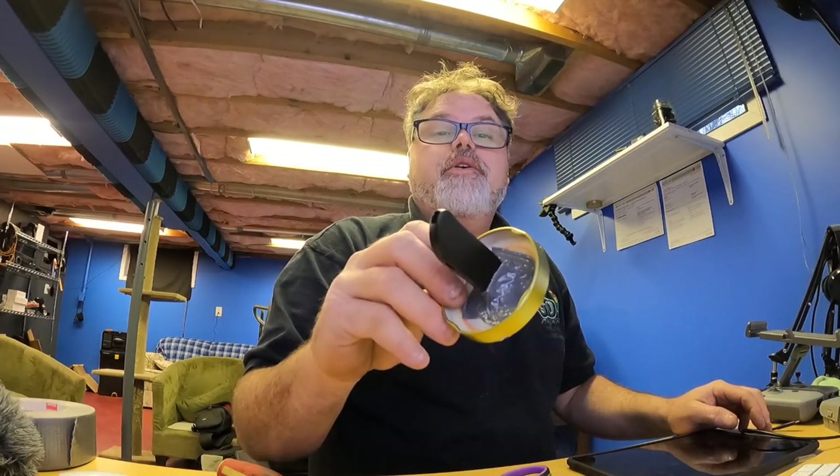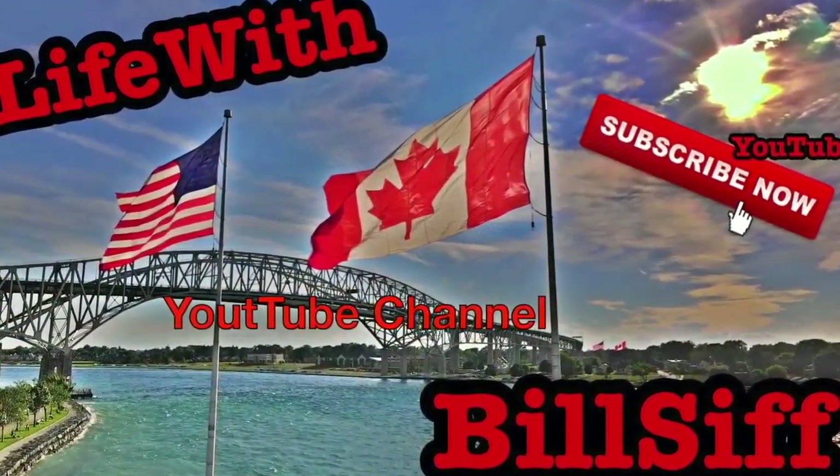Today, do I ever have a contraption for you! Let's see what we can get into with Life with Bilsa's YouTube channel. How are you doing today? Welcome to Life with Bilsa.